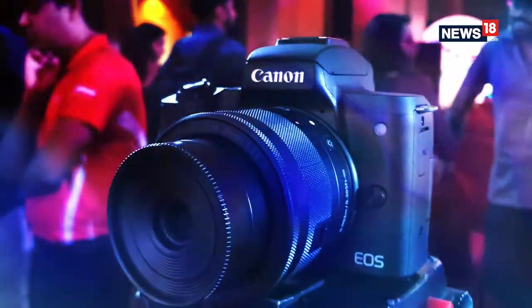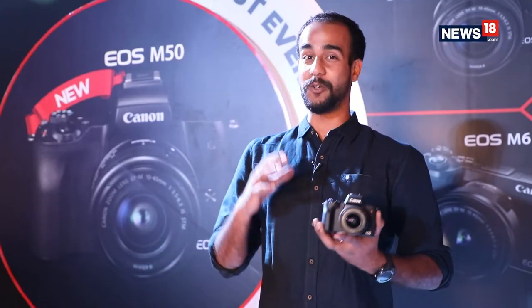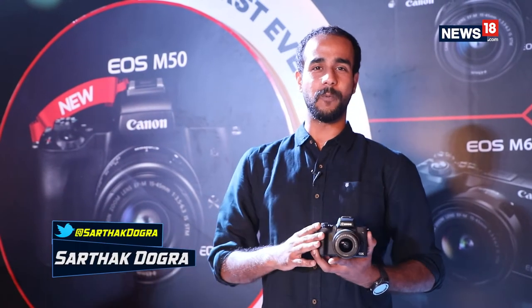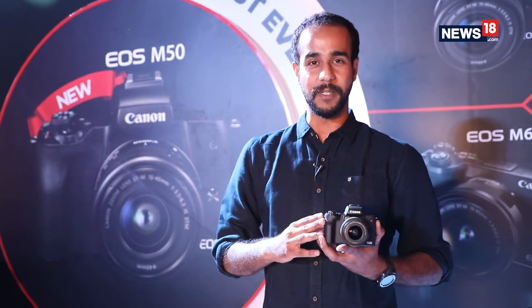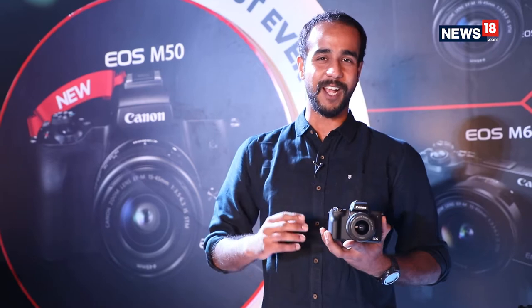Now we all know Canon, the photography expert firm that is delighting us always. And to delight us this time, Canon has come up with a mirrorless camera by the name of EOS M50, priced at Rs. 62,000. Let's have a look at what this camera has to offer.